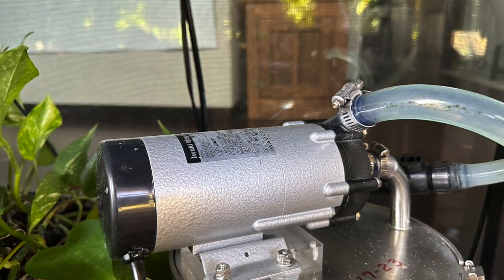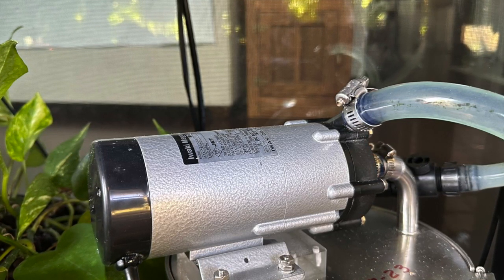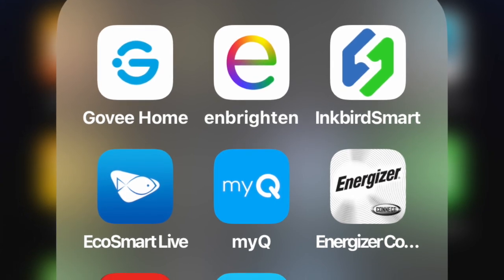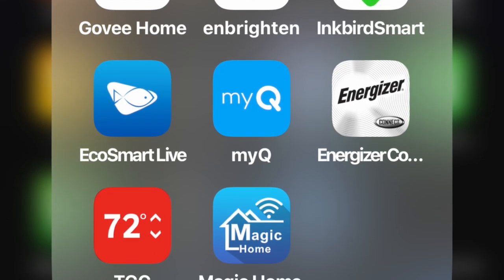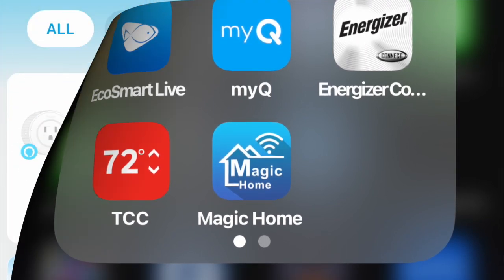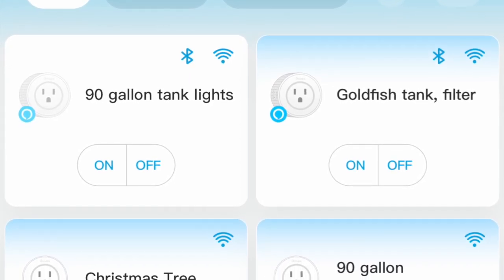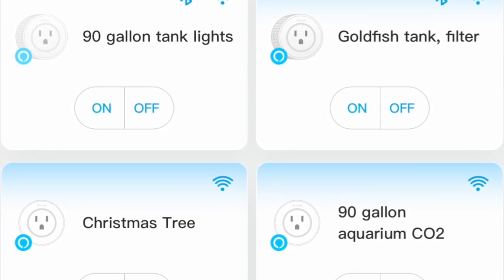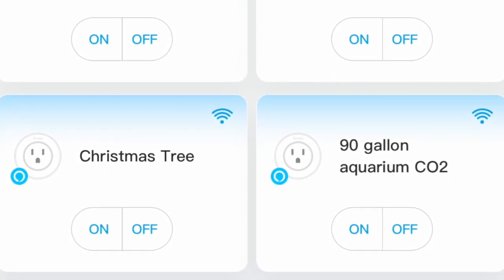Another thing I want to bring up: for turning my lights on and off, I've been testing out some products and one I really like is the Govee Home and Brighten smart plugs. These two are your timers — today you don't have to buy a timer where you have to manually set it. These are just little round things you plug your pumps and lights into, and you can label them — 90-gallon aquarium, CO2 — and control everything right from your phone.